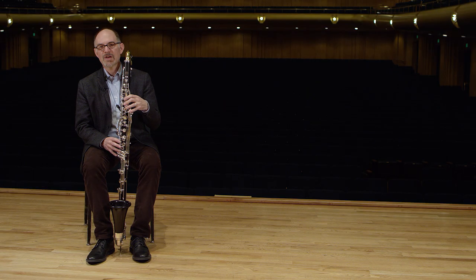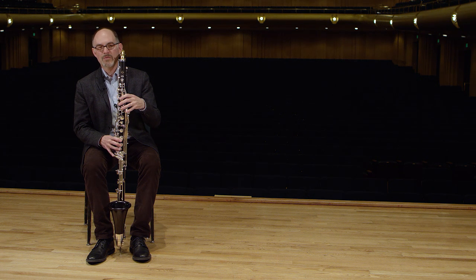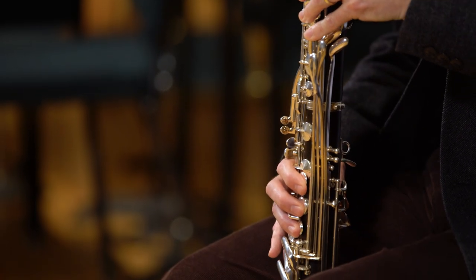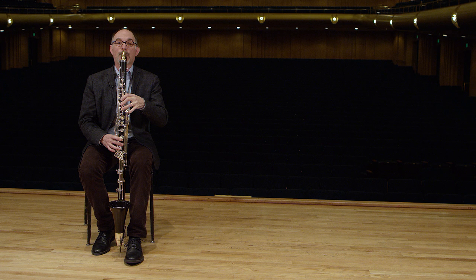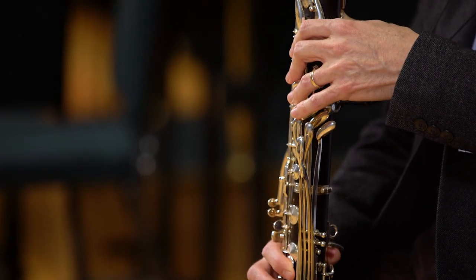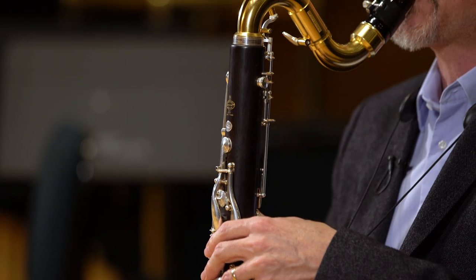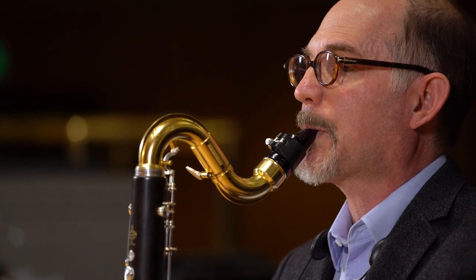Russian composer Dmitry Shostakovich wrote wonderfully for the bass clarinet. In his Symphony No. 7, he wrote a beautiful solo that features the lowest register of the bass clarinet, and here's a very short passage from that solo.